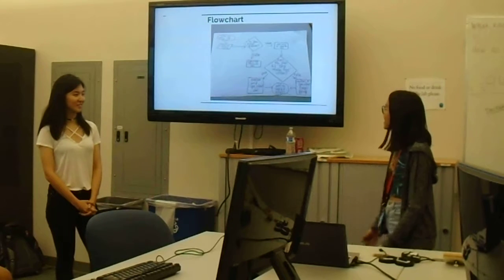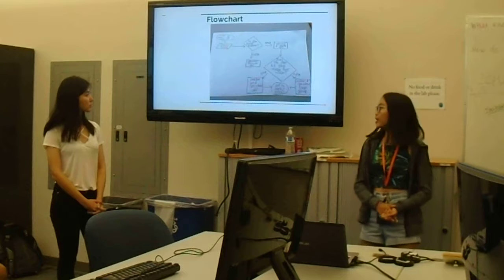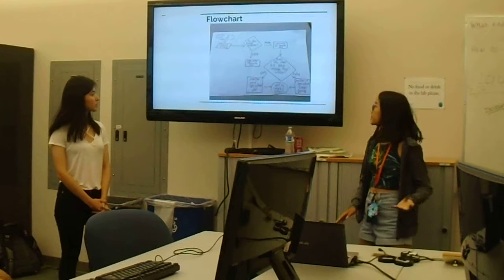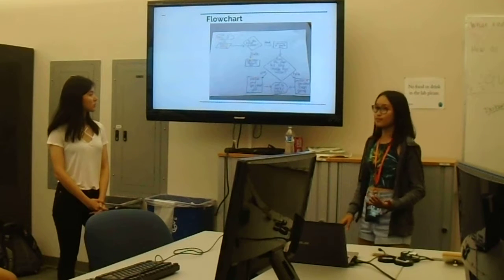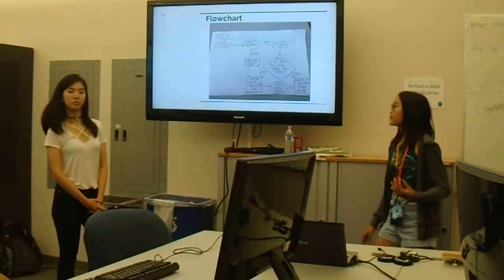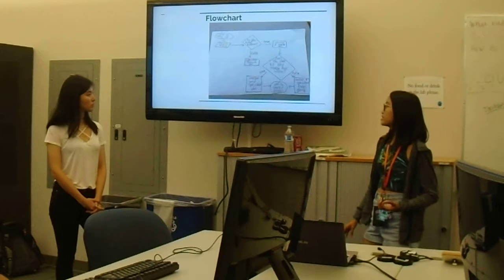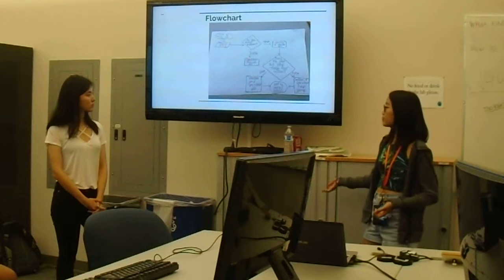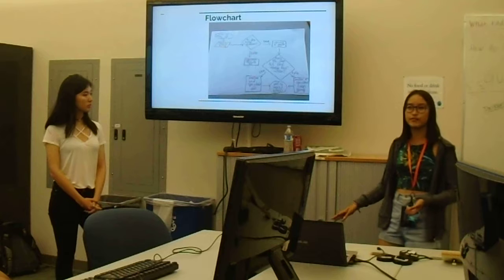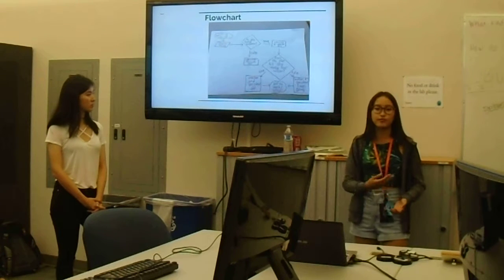This is our flowchart. Time to wake up is the start. Next is to check the time — is it 8 a.m.? If true, the speaker and motor turn on. If not, the speaker and motor remain off. Then, does the user hit the master reset button? If true, the motor and speaker turn off. If not, it will continue going — until you're off to work or off to school.